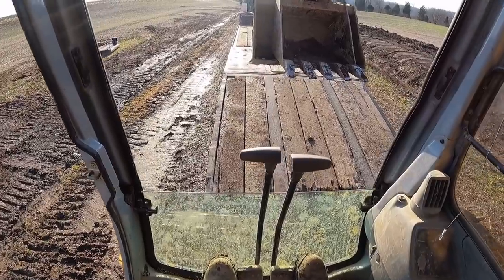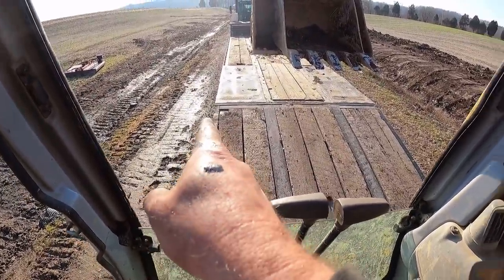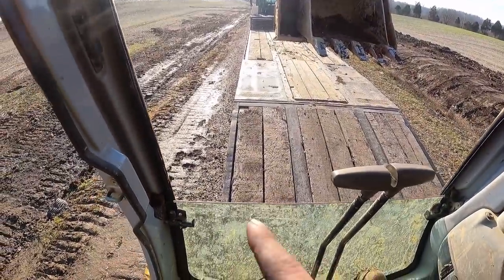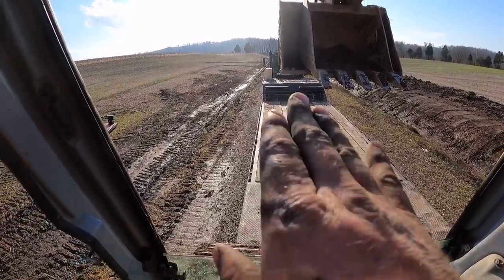Once we get lined up, we will very slowly start climbing onto the trailer. On this particular machine I can get a visual on the front of my tracks to make sure I'm lined up on both sides. There is some equipment where you cannot see the track at all — at that point I highly recommend a spotter, because you've got inches to play with and you don't want to be an inch off. We're going to crawl up on here easy, and eventually you're going to get to what we call the cam-over point.